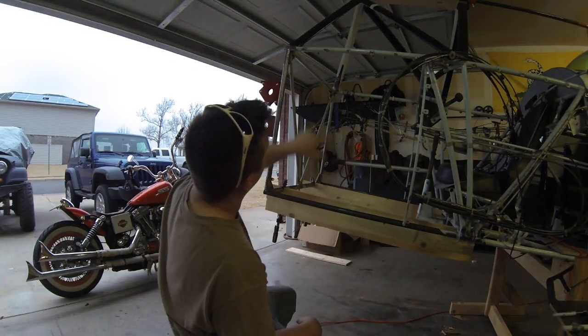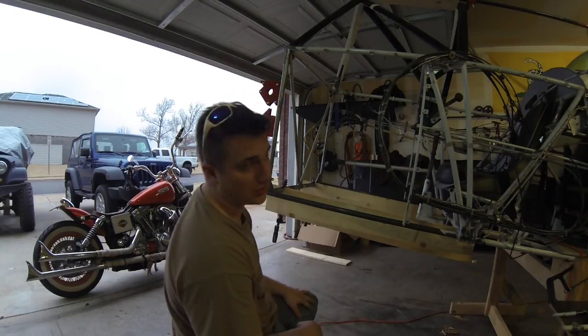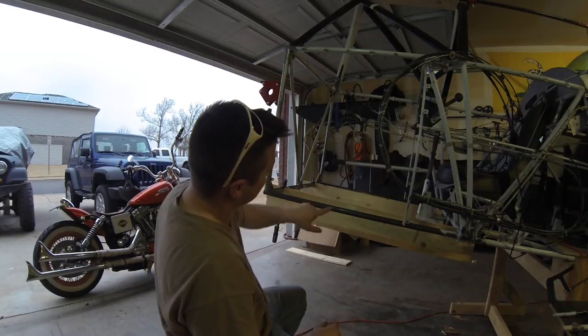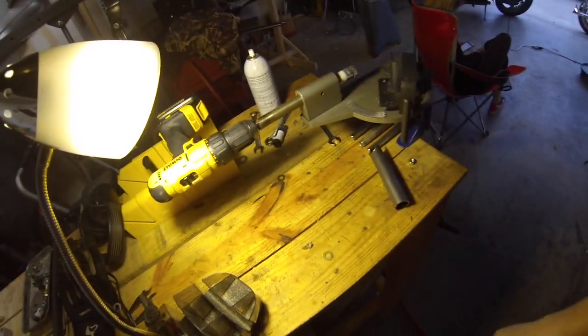We're going to take this measurement here, overestimate it, and then cut it down to length. Then we're going to take the angle — A squared plus B squared minus C squared — figure out the angles, figure out what this angle is going to be. We're going to cut it and put it on the notcher.